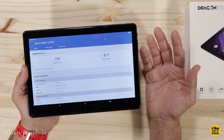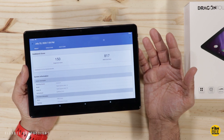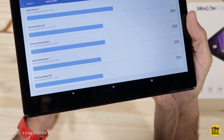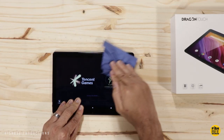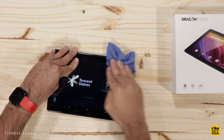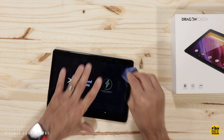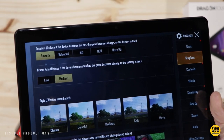I ran a Geekbench test and got a 150 for the single-core score and 817 for the multi-core score, which is about half the speed of a Galaxy A50. The screen is very cheap feeling — any time you touch it it's going to leave a fingerprint. It looks like it's got a built-in screen protector, but it's not tempered glass, so I'd definitely get one if there's one available. Graphics on some games are smooth with medium frame rates.